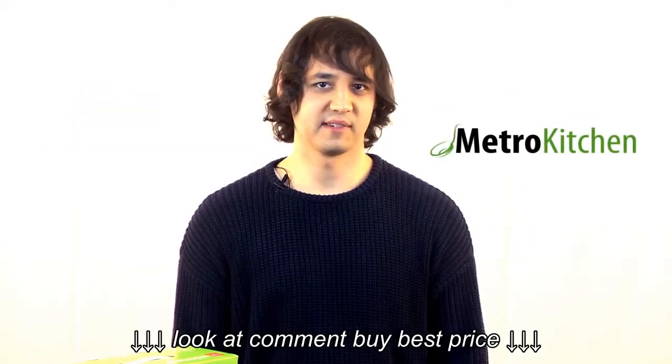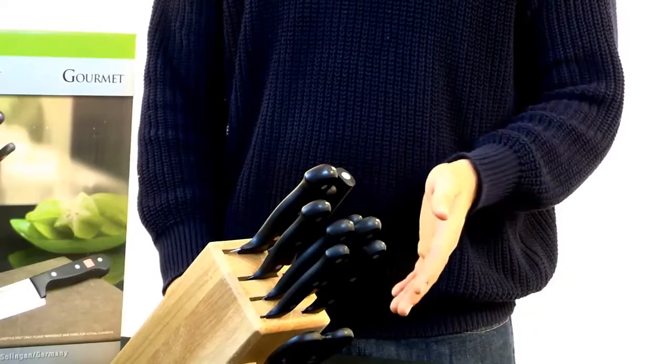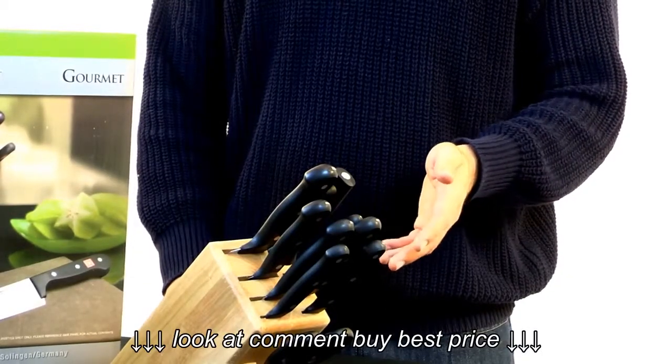Hi, I'm George, a product specialist here at MetroKitchen.com. Today we're going to be talking about the Wusthof Gourmet 10-piece Knife Block Set.